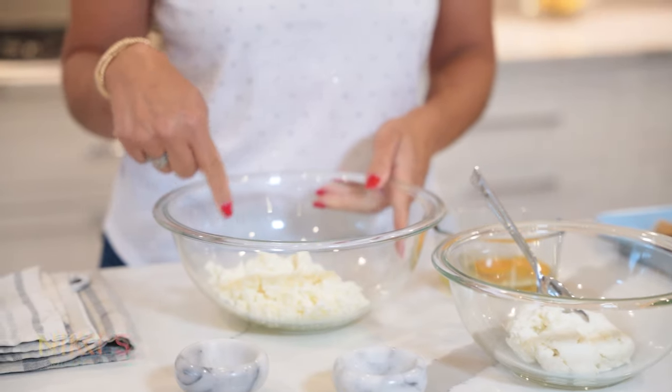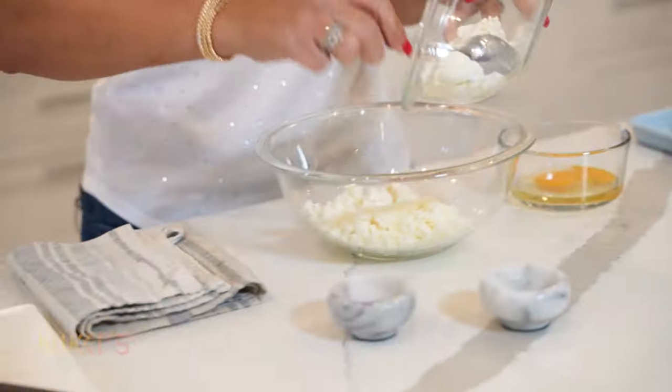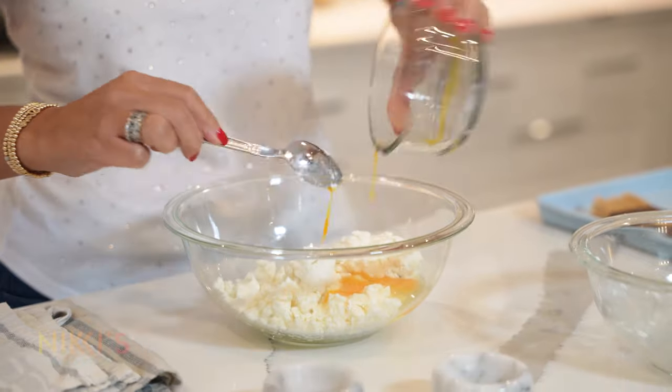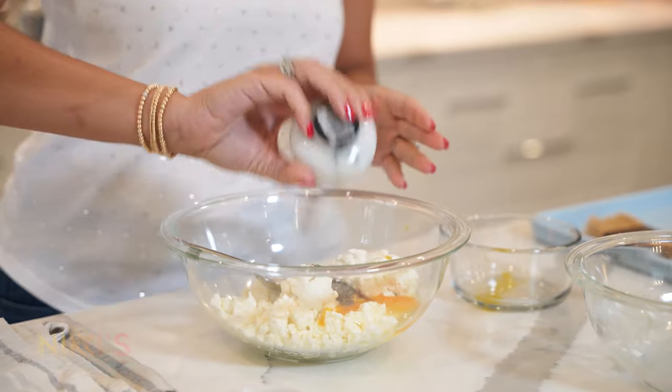To get started on making our mini tiropita, we're going to start with making our filling. We have two cups of crumbled feta, one cup of ricotta cheese, one egg, a fourth of a teaspoon of nutmeg, and a fourth of a teaspoon of black pepper.